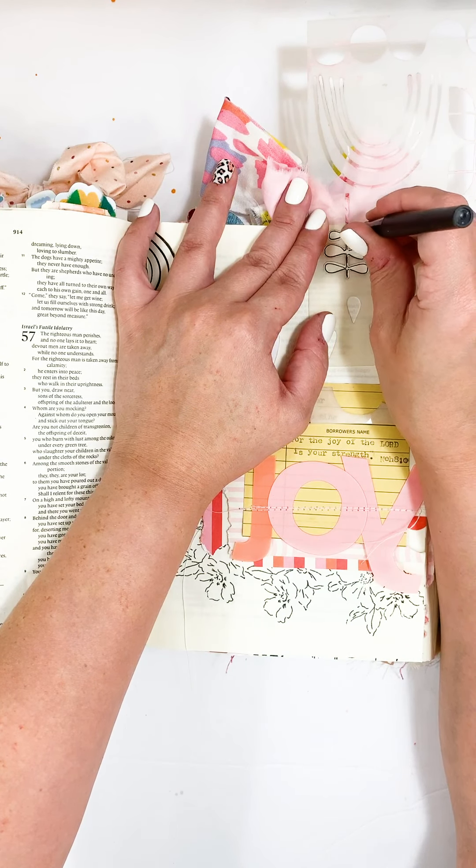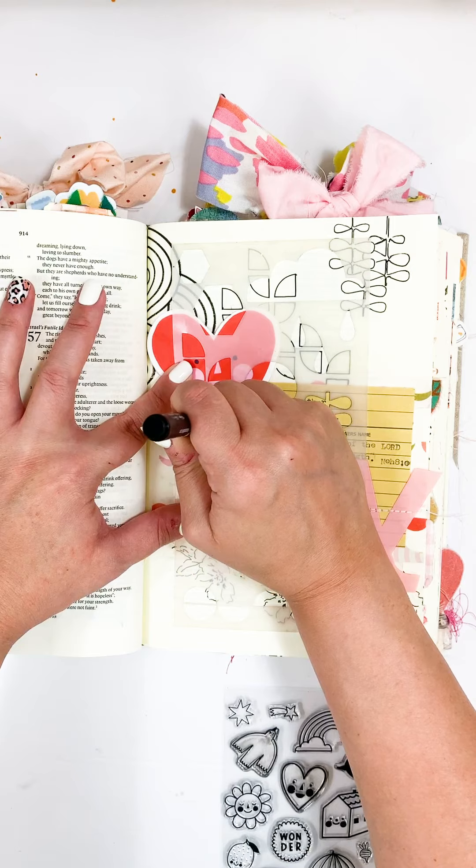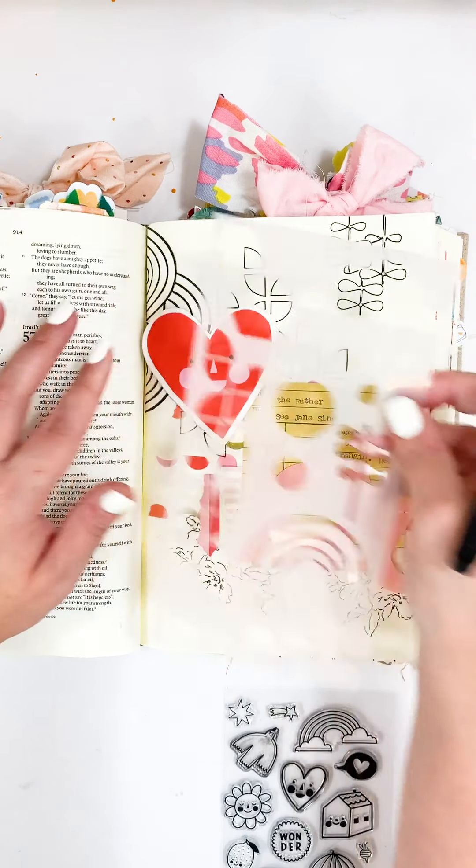I am journaling today in Isaiah 55 verse 12, and it says, 'For you shall go out in joy and be led forth in peace; the mountains and the hills before you shall break forth in singing, and all the trees of the fields shall clap their hands.' I love this verse because it says you'll go out in joy and be led in peace, and that comes from Him. How that can change your perspective and mindset, especially when going through trying times.